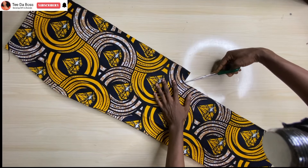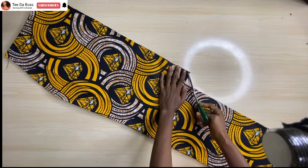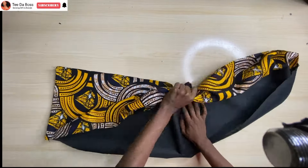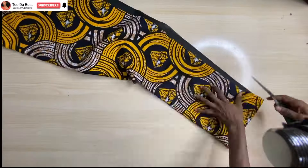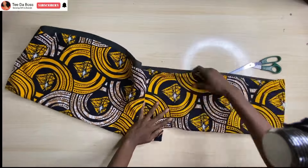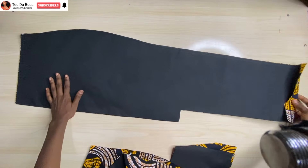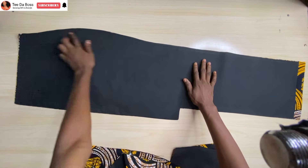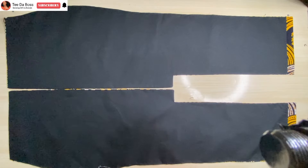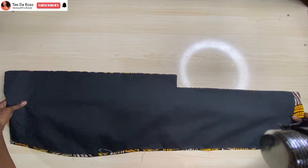After finishing the back lining, turn it inside out by first knotting that corner — this makes it easy to turn out without any folds. Use scissors to bring out the sharp edges, then give it a good press. After pressing, close up that side. Both back pieces are now looking great.